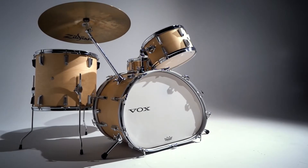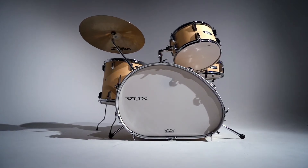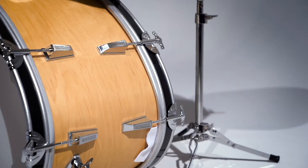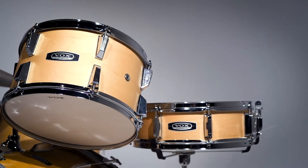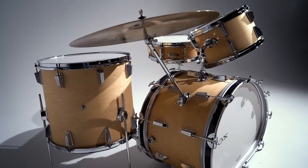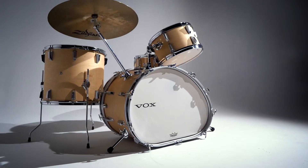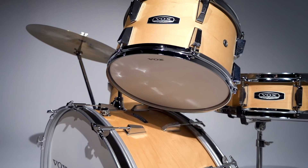Introducing the Vox Telstar Maple kit — iconic looks, maple sound quality. The Vox Telstar Maple is a new version of the popular Vox Telstar 2020, with maple shells and a new appearance. Inspired by an iconic Vox drum set from the 60s, this kit takes everything that made the Vox Telstar 2020 popular and elevates the sonic performance.